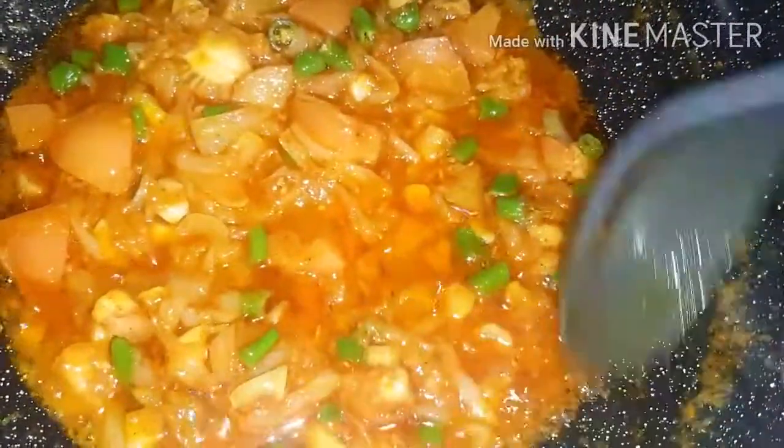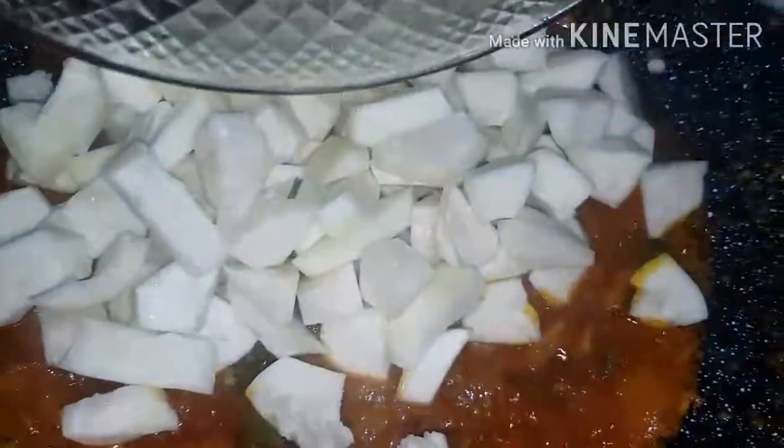So now we're going to stir it about five more minutes and then we're going to add the buttergourd in the mixture. The paste is done and now we just added the buttergourd in.